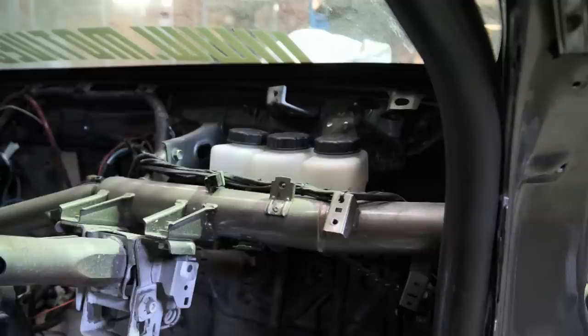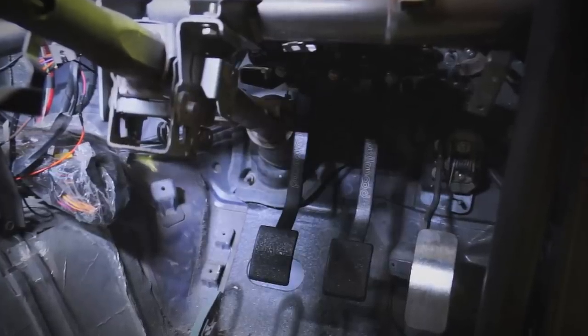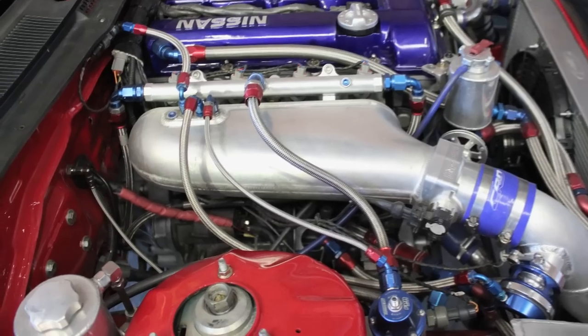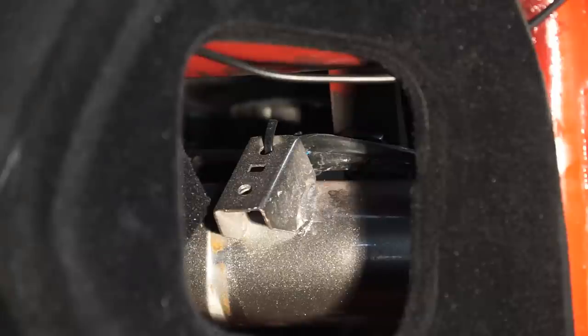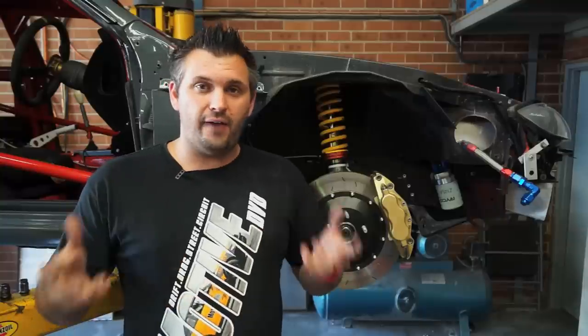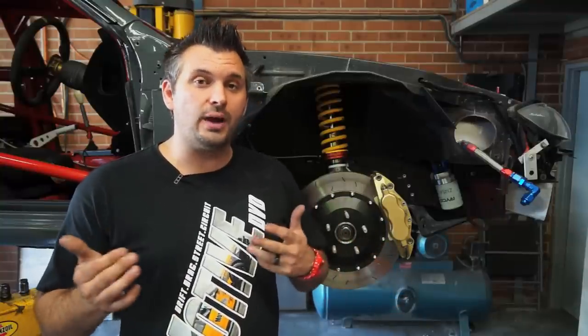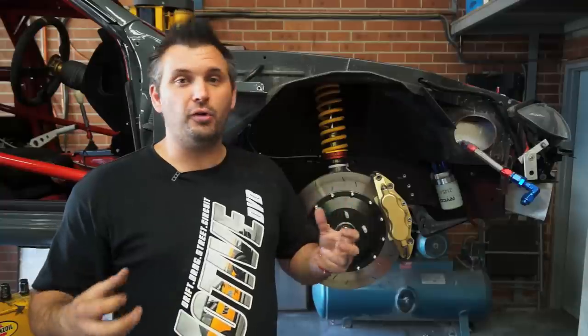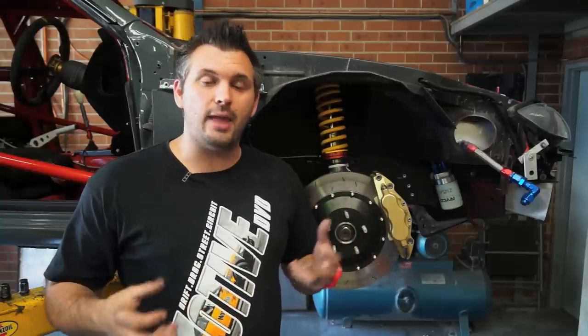Choosing a pedal box means we choose our master cylinder sizes to suit the front and rear brakes as well as the clutch, and we can swap them easily. There's also a balance bar for front and rear brake so we can adjust the bias. Chris fabricated a bracket to hold the pedal box to the firewall — removing the booster gave us a lot more room in the engine bay. We also fabricated extra brackets to hold the pedal box to a roll cage bar under the dash, because the factory Nissan firewall is pretty flimsy and would actually move when you put your foot on the brakes. Reinforcing it to the roll cage gives it much better strength and better pedal feel, while remaining completely removable.